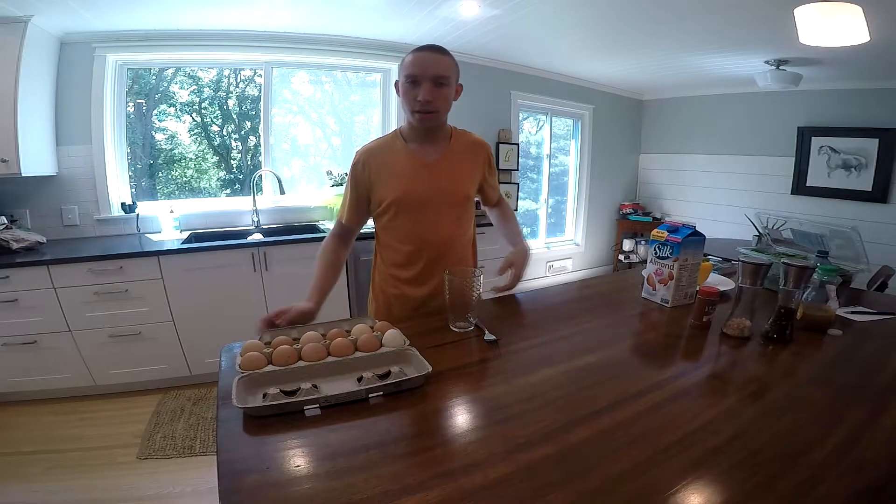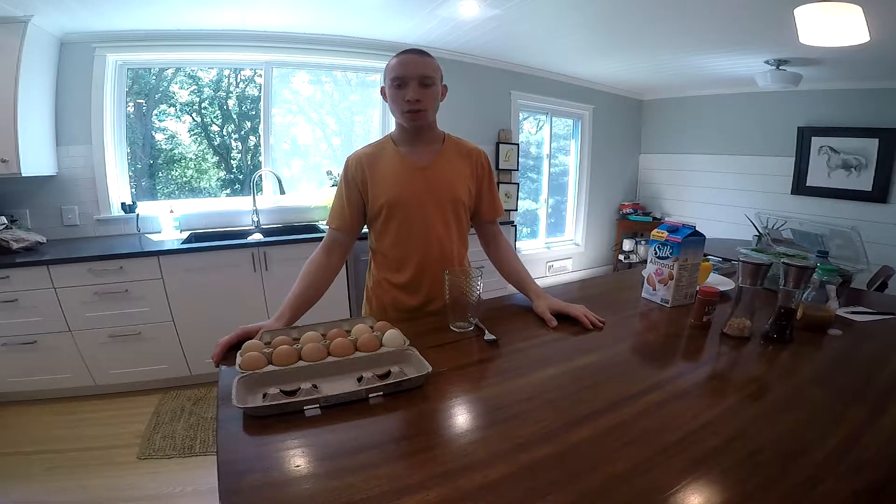Hey guys, Triple Nipple Nook here. Today we're going to be making scrambled habanero eggs.